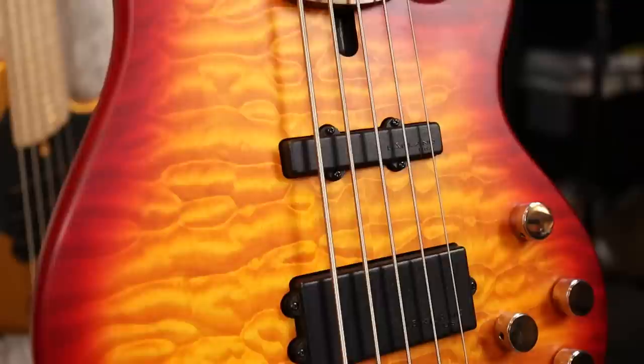Featuring a jazz style pickup in the neck position — this is a hum cancelling pickup — and a music man style pickup at the bridge position. Paired to this bridge pickup is a three-way toggle switch for us to select the coils. This is not a series or parallel switch; this is in fact a coil selector. We're able to select the front half of the pickup, both parts together in the full humbucker, and the rear half. There is hum cancelling as well, meaning that if you solo one of the halves you're not going to get any noise. It's a nice touch.